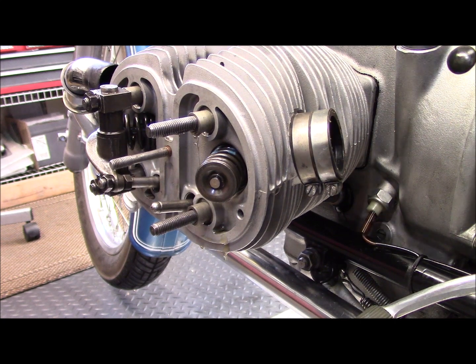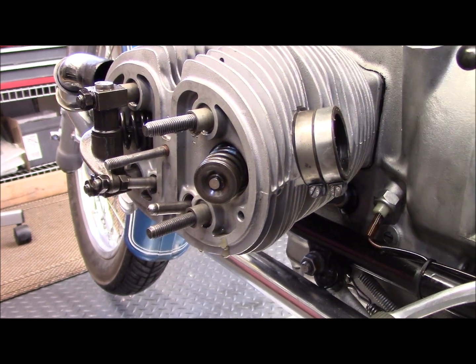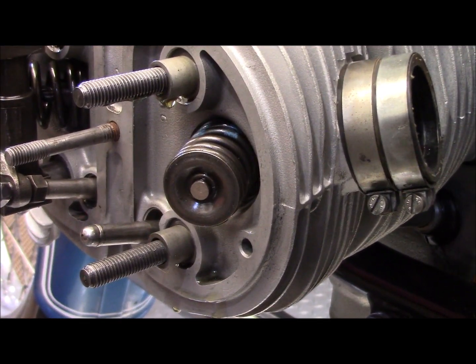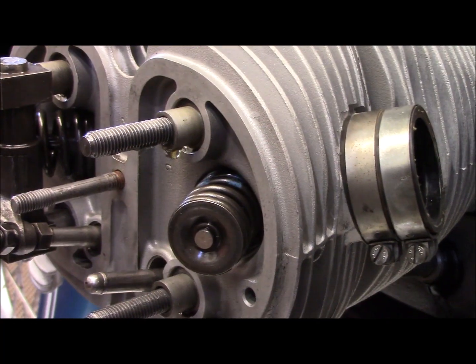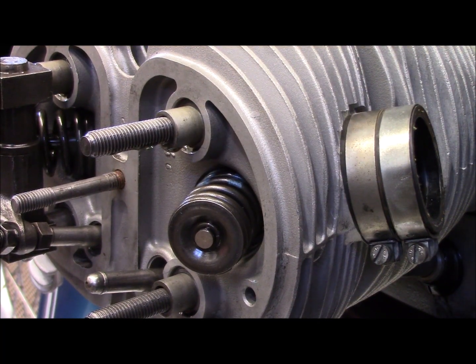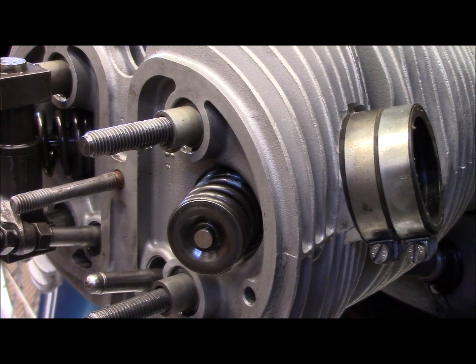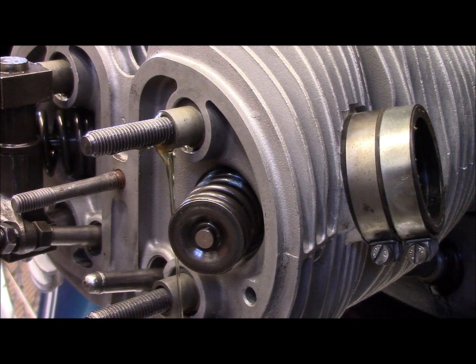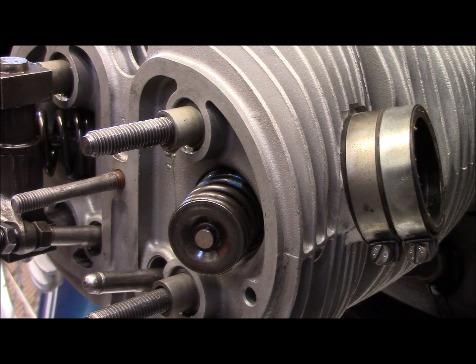You could see that oil flowing, but in case it wasn't obvious, I'm going to zoom in a little bit. You can see oil dripping. Let me crank it one more time so you can see a little clearer. There's the oil, and that proves that the passage is clear. So that's all good news.